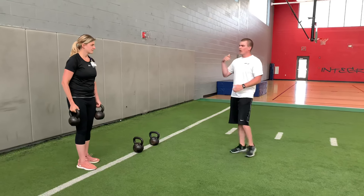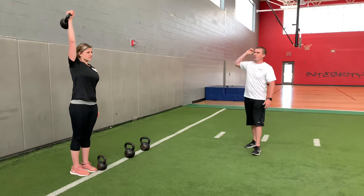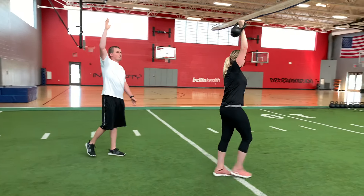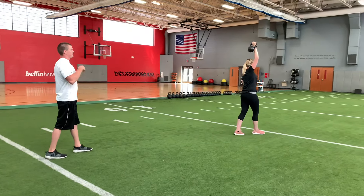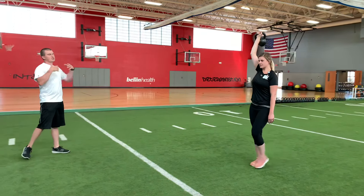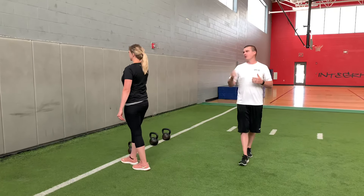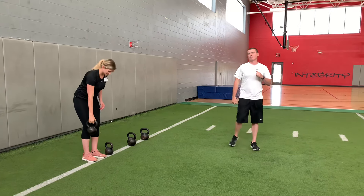The next one, just with one kettlebell, is an overhead carry. Now we're getting that weight as far away from the center of gravity as we can. The weight is straight up overhead, the elbow is locked out, but we don't want to shrug the shoulder up — we want to pack that shoulder down. Stay nice and tall, nice and controlled. You want to be a moving statue on all of these; these are exercises for stability. And again, if she feels like she's fighting it too much, always know that regression — you can go down to a rack carry and then back down to the farmers carry.